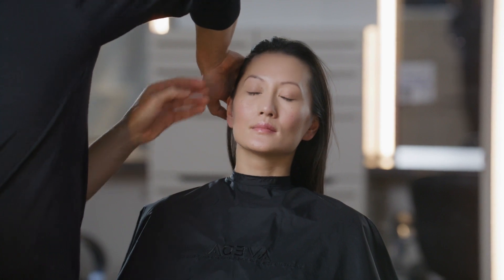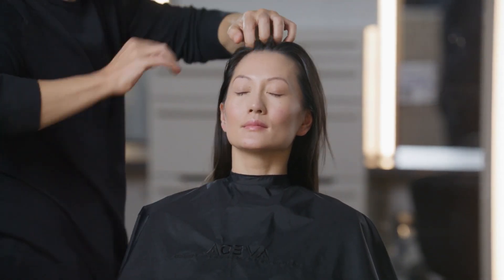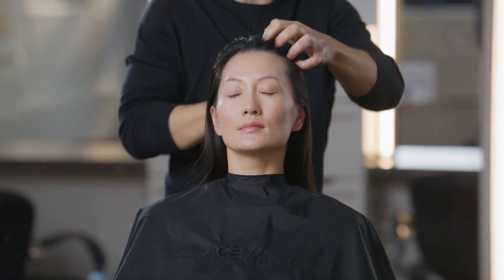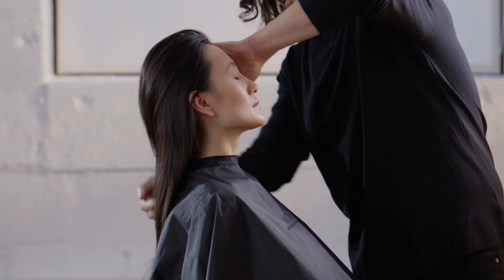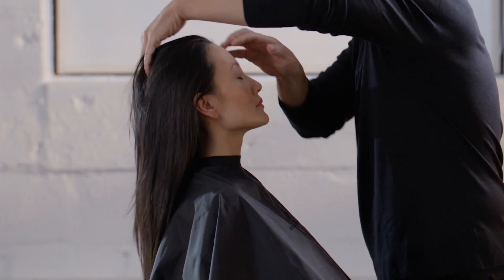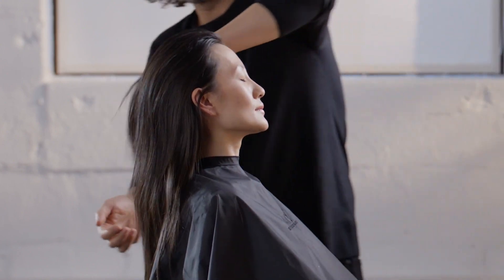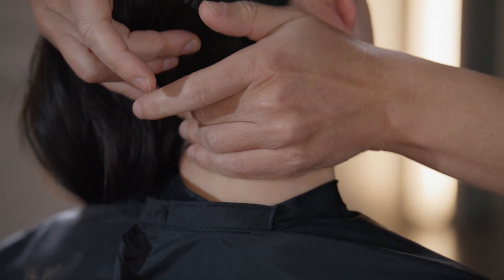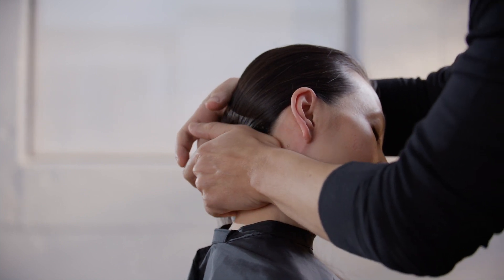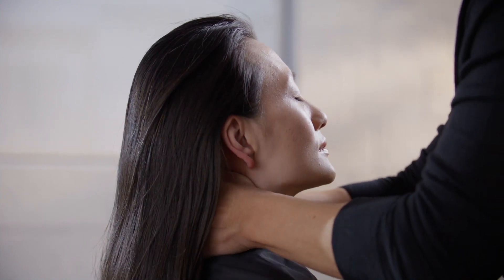Perform the scalp and neck slide. Stand to the side of the guest. Slowly rake your hands through the hair with the entire length of your fingers and your entire palm, moving from the front hairline to the occipital bone. Alternate between the left and right hands. Move around the guest as necessary to cover the entire head. Using one or both hands, massage the back of the guest's neck, moving from just below the ears to the tops of the shoulders. Massage over both sides of the neck.